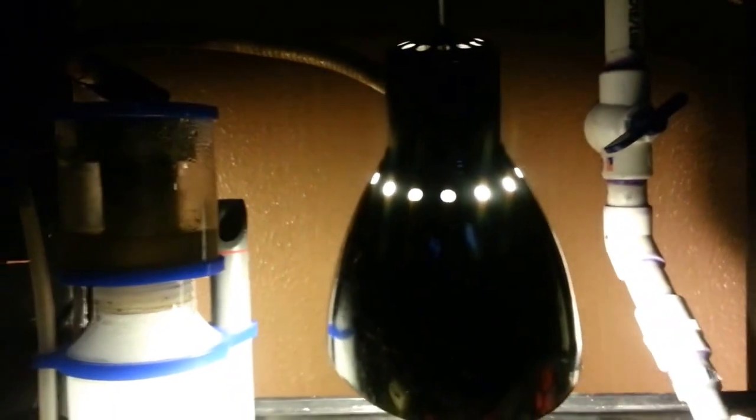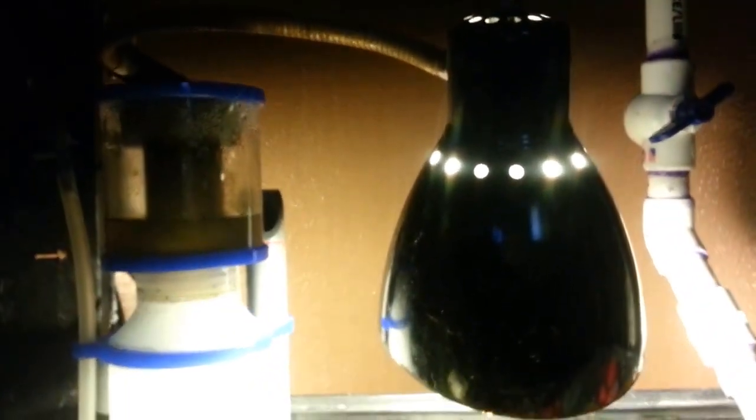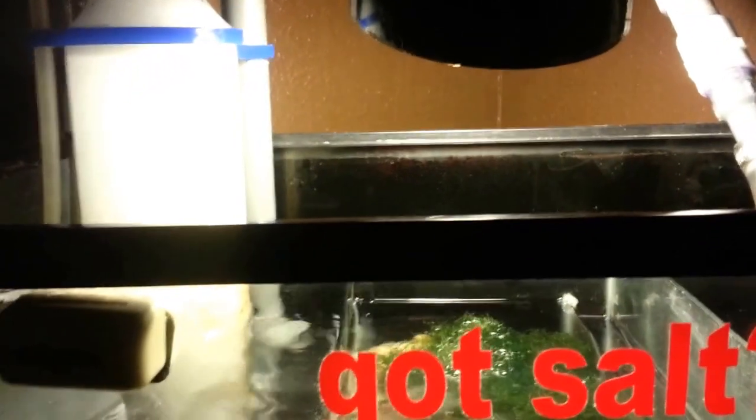The light is just a Walmart clamp lamp with a compact fluorescent bulb. I've been running that one 24/7 pretty much since I've set it up.